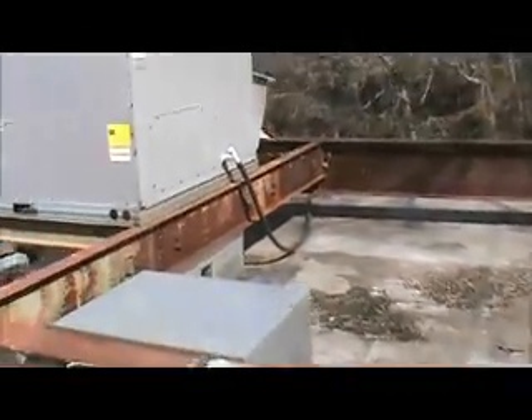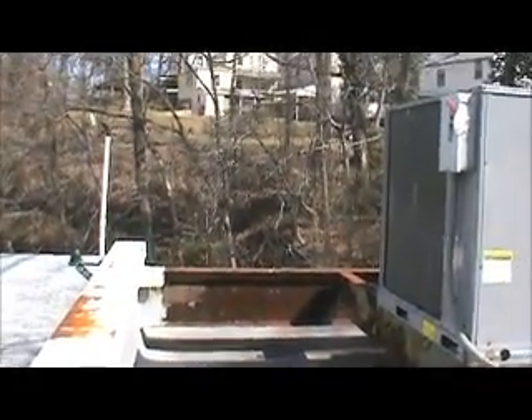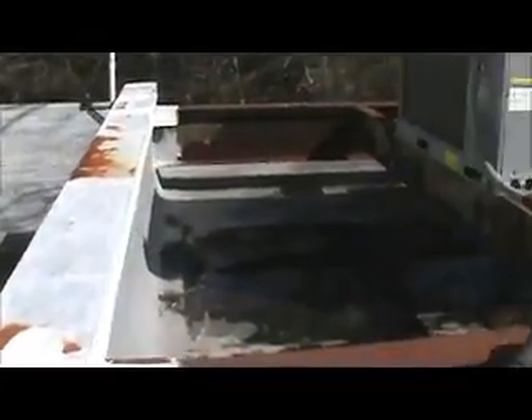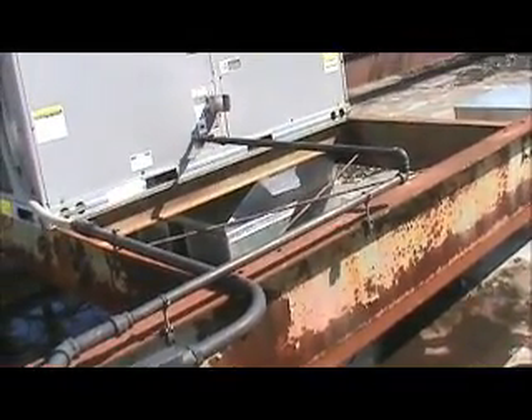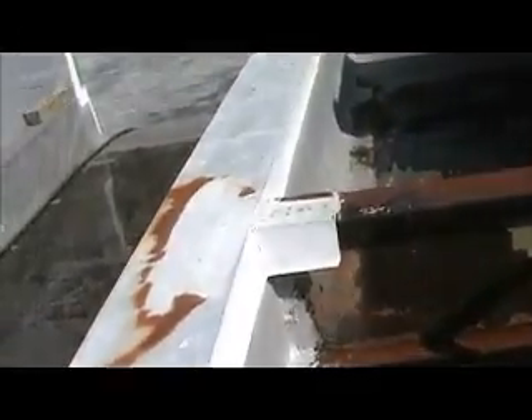Inside these walls where these steel beams are, do not do anything on this roof. Nothing on the lower, she says. It's all on this main roof.